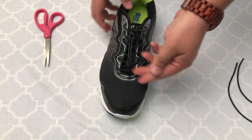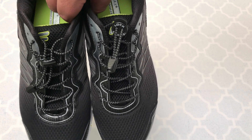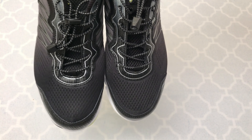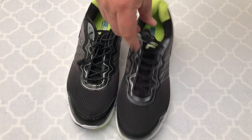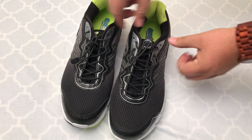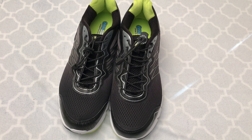And then once you've done that, it's secured and you're good to go. Here is the finished product. I have both shoes laced up and completed. It makes it really easy to slip the shoes on and tighten them up with no problems. I'll put a link in the description below where you can check this product out. Thanks for watching and as always, please like, subscribe and share.